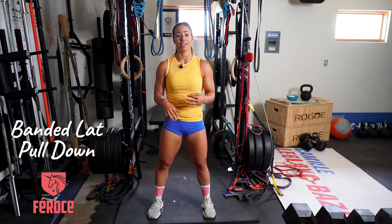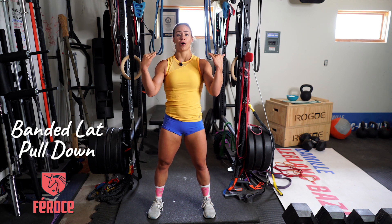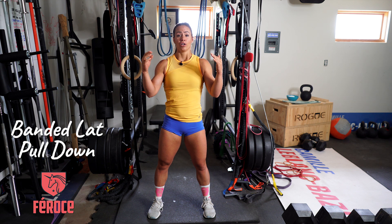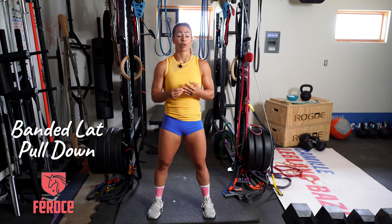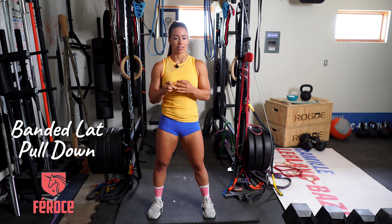Make sure your shoulders are engaged down and back. You don't want your shoulders up here pulling down — if you're doing it that way, you're not focusing on the right muscles.